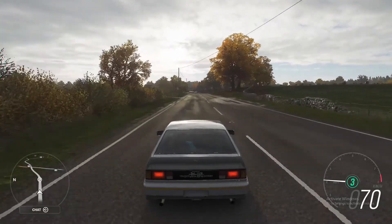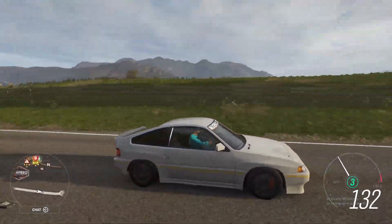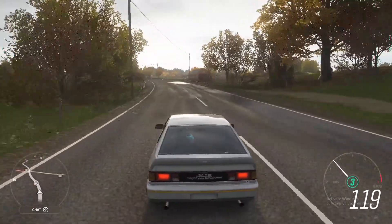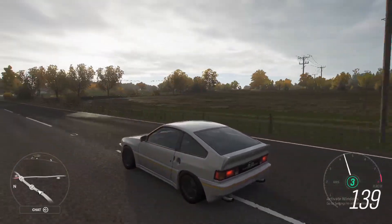Hey guys, welcome back. Today I'll be showing you a drag tune and setup of this 1984 Honda Civic Mugen CRX. Now let's get into the video.